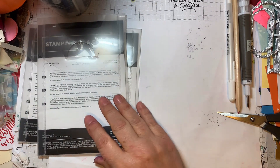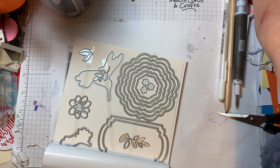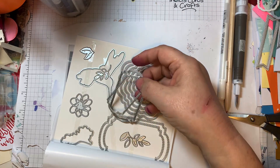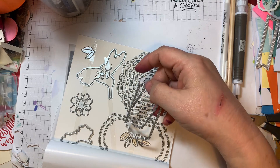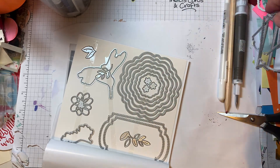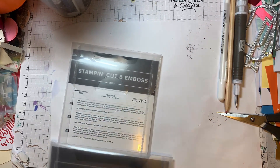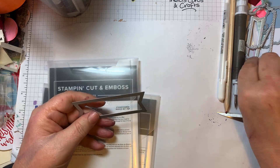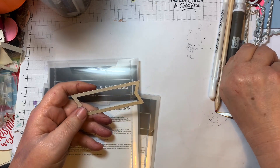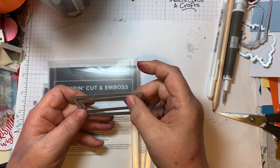Hello, welcome to Trisha's Cards and Crafts and the Fenfold Friday. Today I'm going to use a new set from the new mini catalogue called Poetic Expressions. I'm using the sentiments 'Enjoy Your Day' and 'You're in My Thoughts Today', and I'm going to use four things from this stamp set.